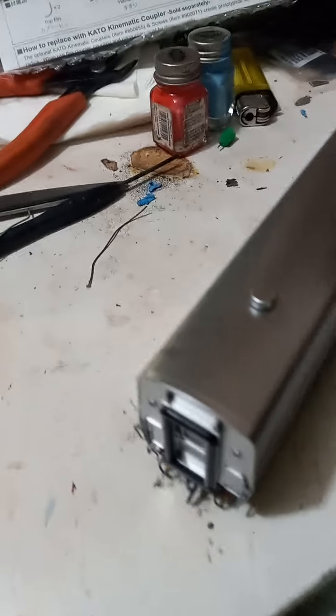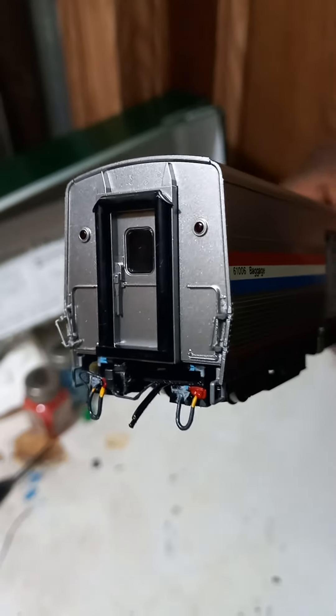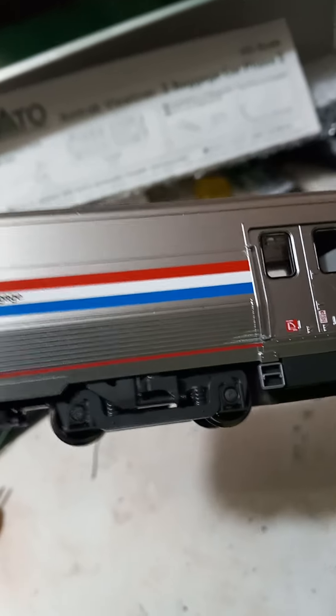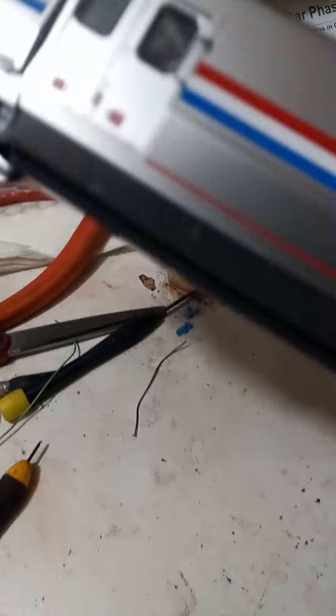As you can see — let's put it in the light — I went ahead and added a light bar inside the car as well. I added the grab irons, the stirrup steps, and there's something about the trucks as well, which I'm gonna show y'all in a minute.